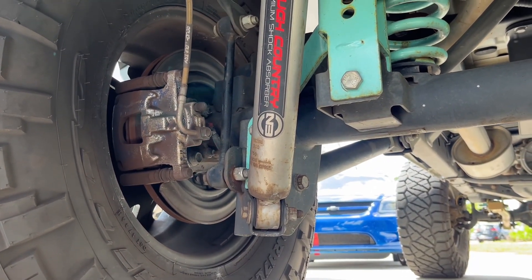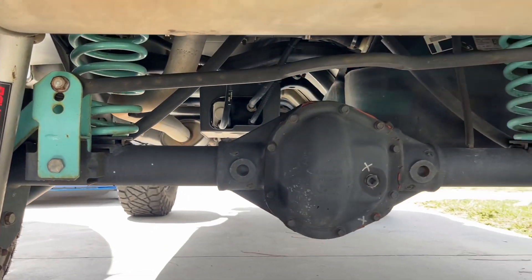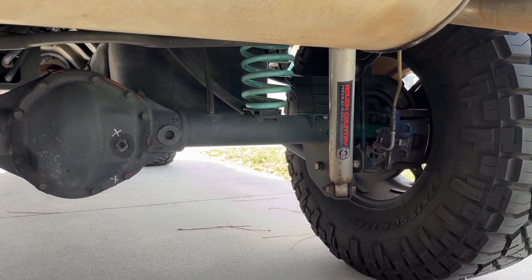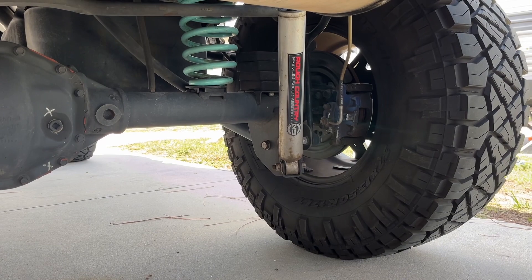I'll try and compare the Rough Country control arms — what style they are and everything that we take off today — to the Metal Cloak suspension parts. That way you can kind of see the difference in what they look like. Let's get started.